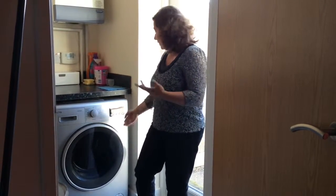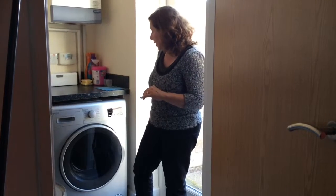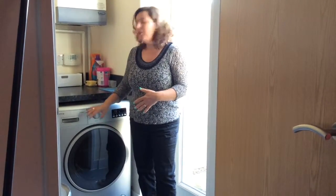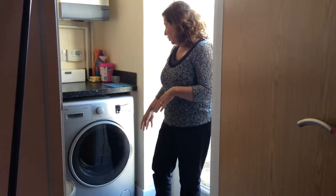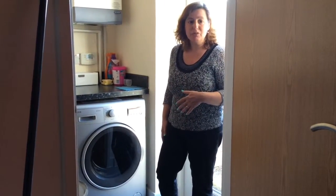There's also a child lock function, activated by pressing two buttons simultaneously for about three seconds. So even though the machine only has 15 programs, the options are amazing — you can choose the temperature, the speed. It really looks great to use. Now I'm going to load the machine and hopefully show you the results.